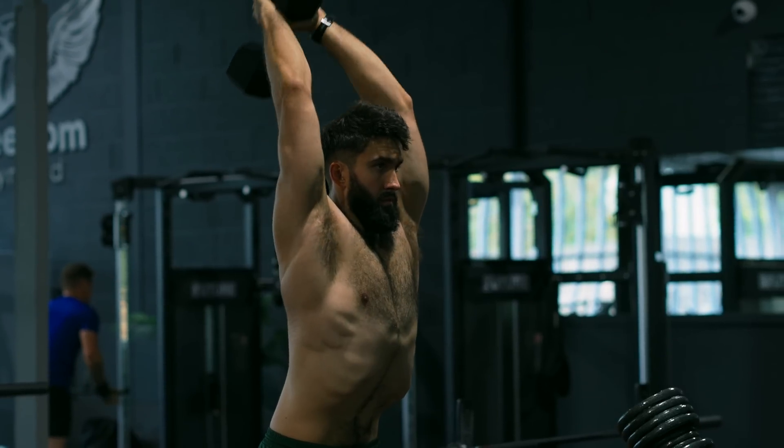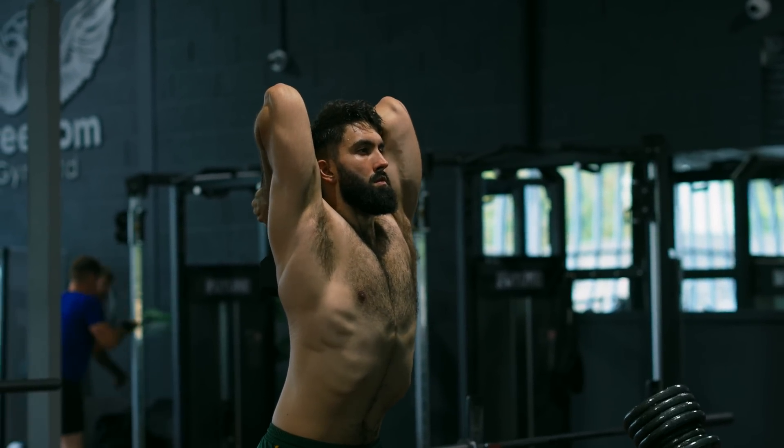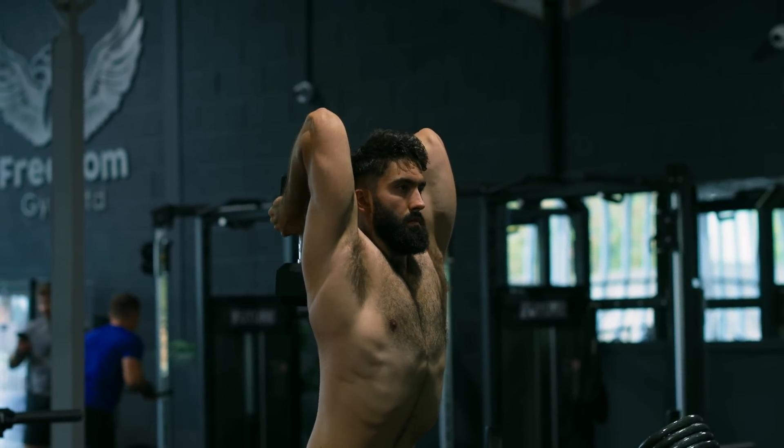Now for the last category of tricep isolation exercises: overhead extensions. Let's start with the dumbbell overhead extension — I think it's underrated. By having your arm overhead and the shoulder fully flexed, we're providing the best possible stretch to the long head.